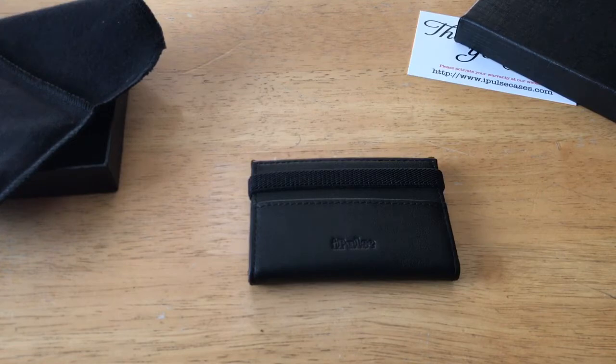The cost of this wallet is about $29.98 on Amazon, but on their website there is currently a promotion bringing it down to $19.98 — the same price on both the iPulse website and Amazon. I'll go ahead and put that Amazon link down below if any of you want to check it out and get more detailed information.